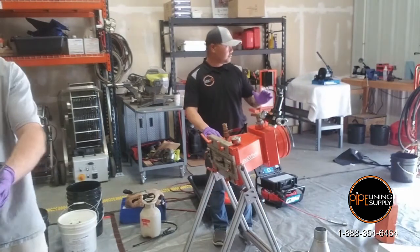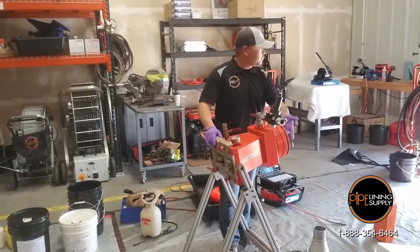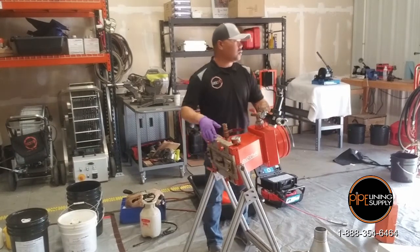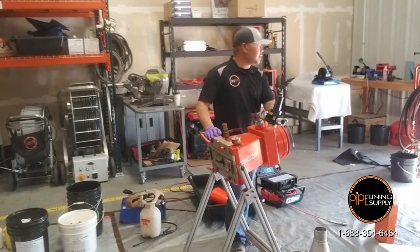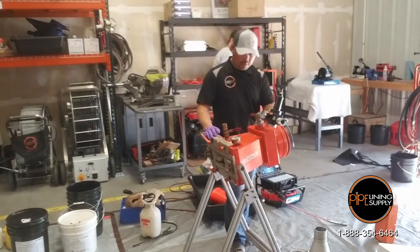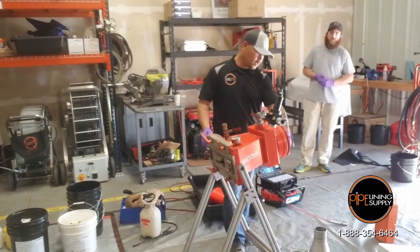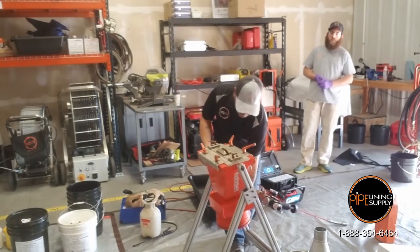There are two gaskets in this quickshot. You got a nozzle gasket and then you got a back gasket. If you look in at this gasket right here, I don't really have to change this. The only time you're going to change this gasket is if you get some air leak around the nozzle. I've shot thousands of feet of liner and never had to change this inside nozzle gasket.